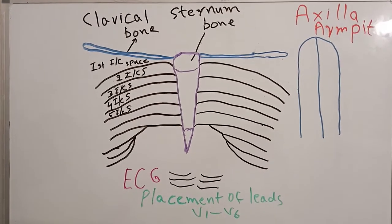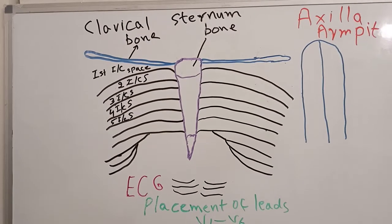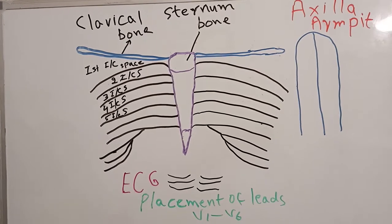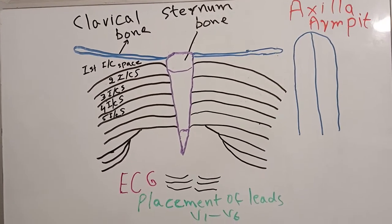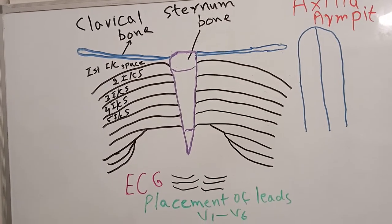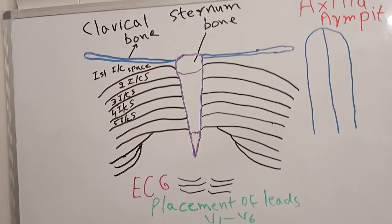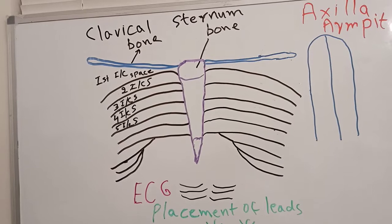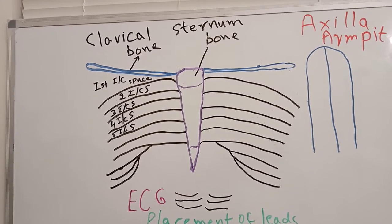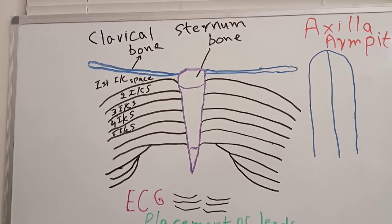Hello, this is Dr. Tariq. Today I am going to discuss ECG placement of electrodes on the chest. This is a 10-electrode, 12-lead ECG — we use 10 electrodes and get 12 leads. The leads are I, II, III, AVR, AVL, AVF, and then V1 to V6.